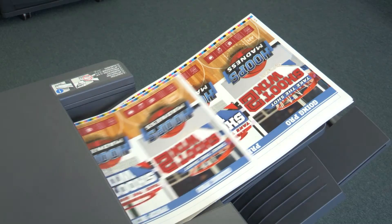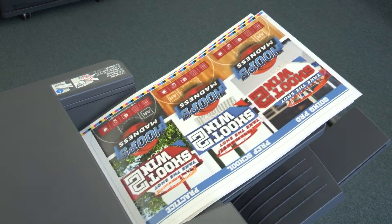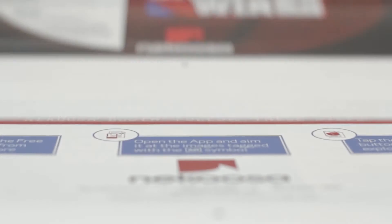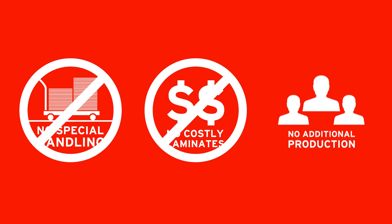And it's the smart choice for jobs requiring variable data, including event passes, security badges, or temporary license plates. Synapse Digital XM is also an economical choice. It doesn't need special handling. It doesn't need costly laminates. And it doesn't need additional production steps.